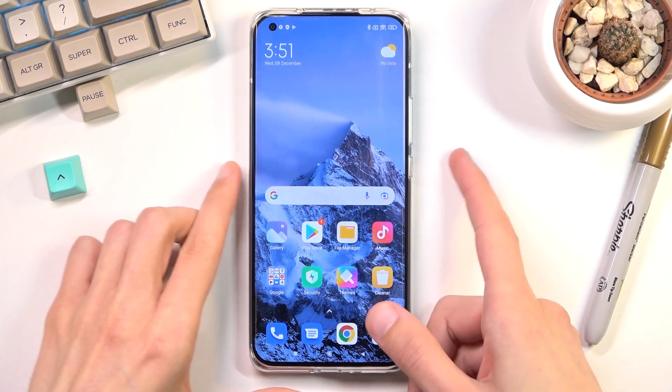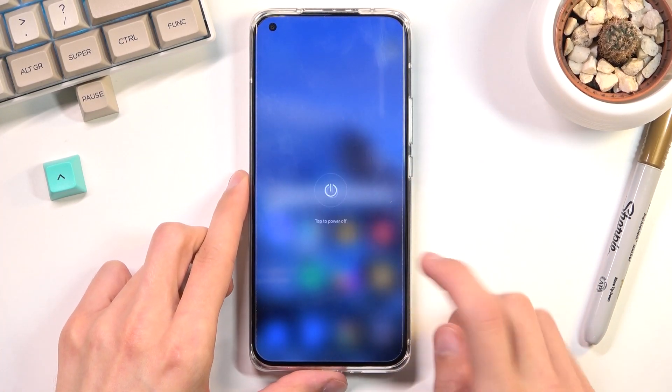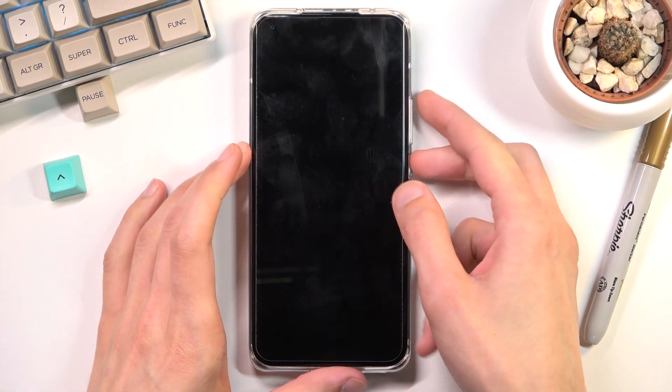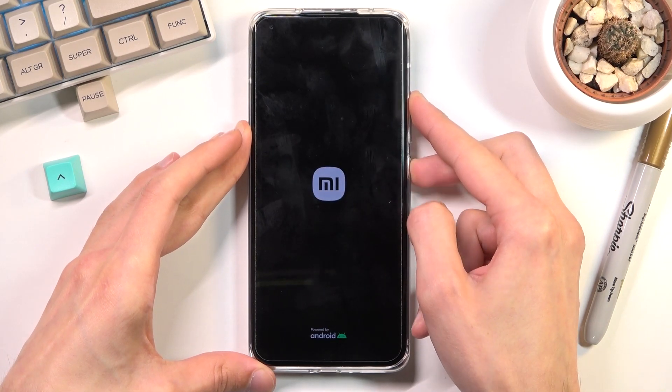To get started, we'll want to hold the power key and select power off. So let's tap on power off — we'll need to first boot into recovery mode. We do that by holding the power key and volume up at the same time, and when you see the Xiaomi logo on the screen, you want to let go of the power key.